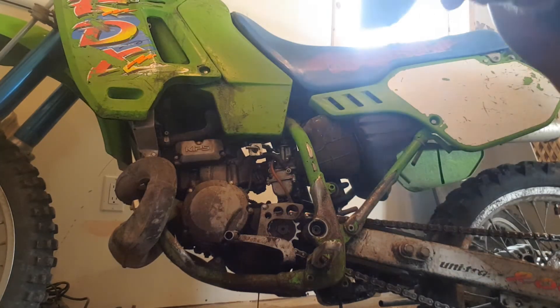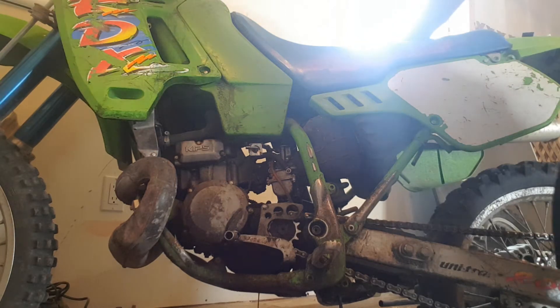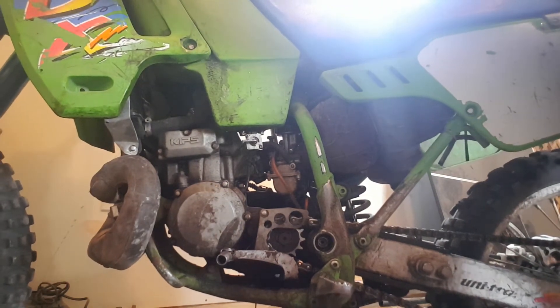Drain that out — it won't be much, probably about 0.7 or 0.8 liters is what it says on this bike. Tilt your bike straight up to get all that oil out.